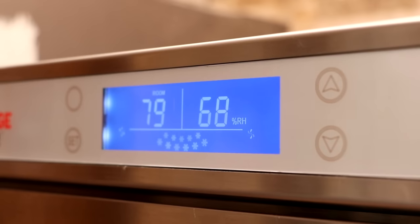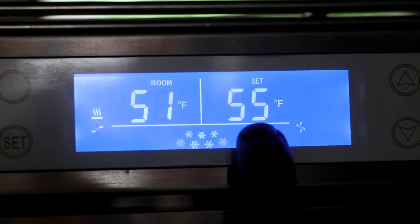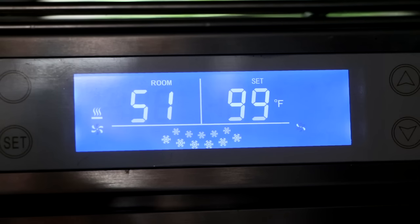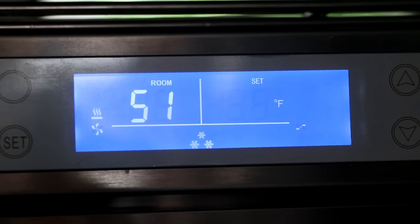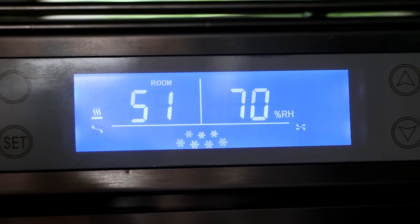This chamber can also be used as a fermentation chamber in the event that you want to ferment your salami, cheese, or other projects that require higher temperature and controlled humidity. All we need to do is access the initial menu by hitting the set button. We're going to increase the temperature to whatever you need for fermentation — as an example, I'm going to do 99°F, which is the max. Then we're going to increase the humidity to 85%, which is a typical fermentation range for a nice tangy salami.